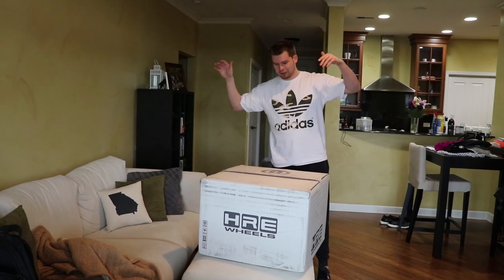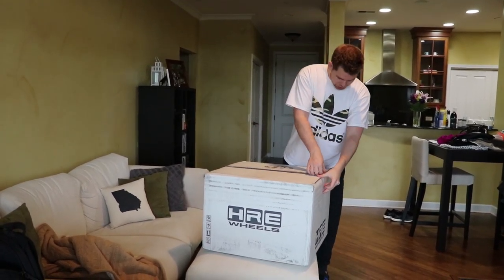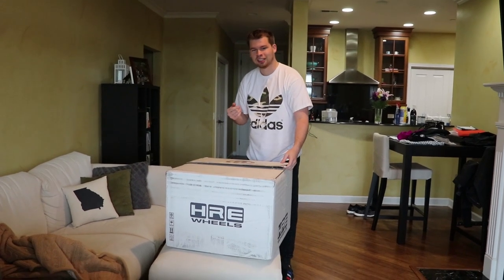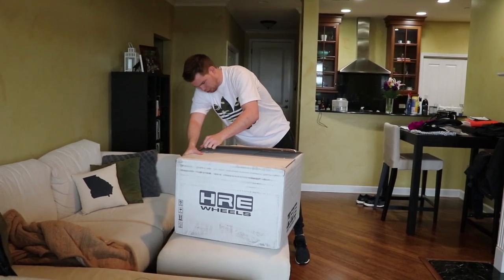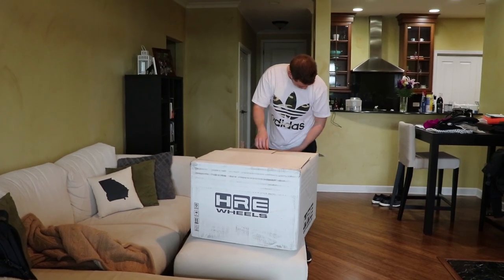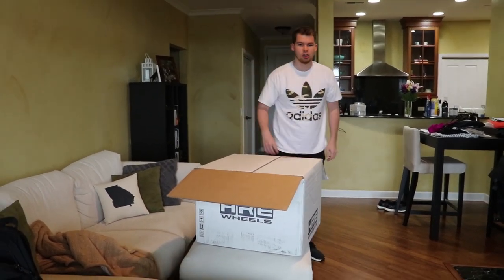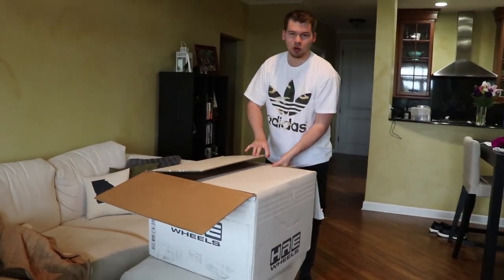I'm not even gonna say anything, I'm just gonna open it. A staple got me — it pricked me though. There's a bunch of staples, it's risky. Anyways Dana, get close, get a good shot of this. Alright, I'm ready — what's in the box?